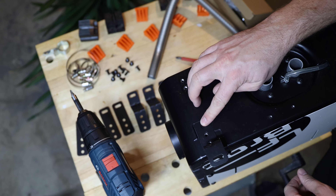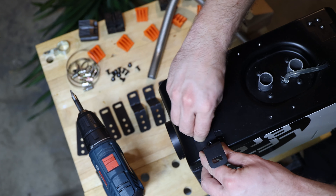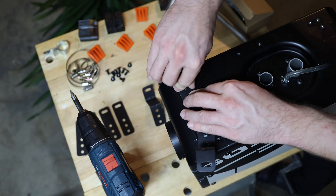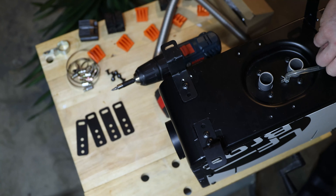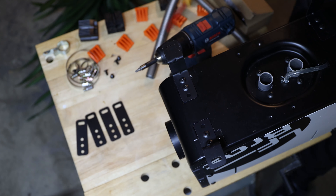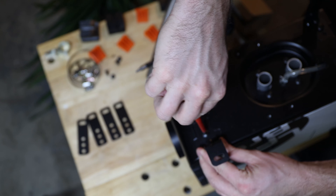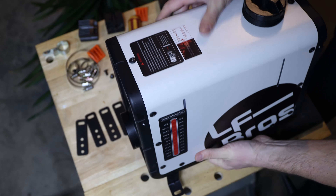We only need two bolts per bracket. I would not use an impact driver on this — it's aluminum and pretty light. I can place it like this and potentially put some bolts in here.